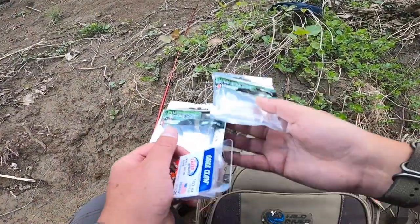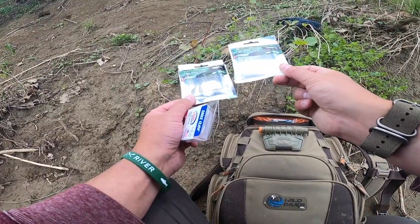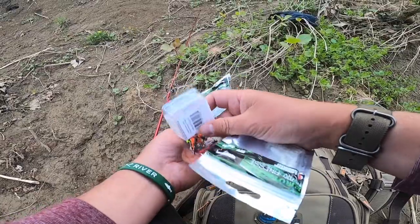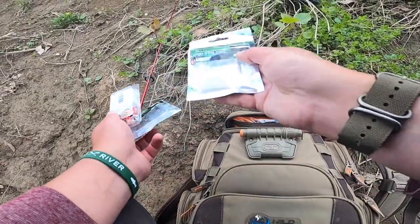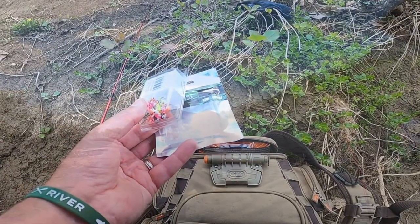I'm a big fan of Extreme Philly Fishing, and Leo just came out with his own lures from Eurotackle — basically micro finesse lures. I'm going to downsize to a small 1/32nd jig and try one of Leo's lures to match the hatch. I'll go white and see what we can get.